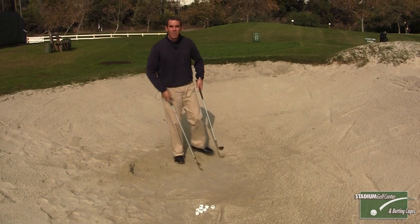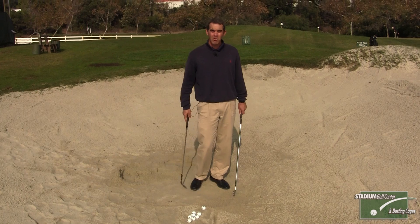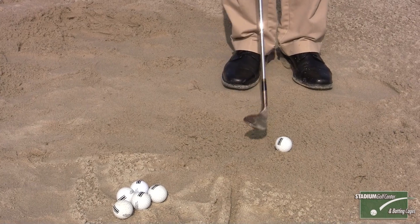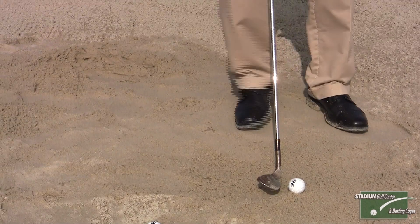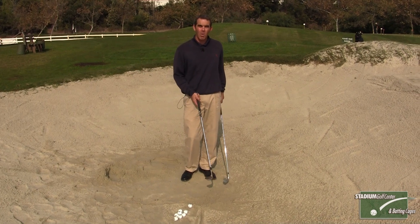The reason I like to use that drill is for the majority of golfers that I see that struggle with their sand game, they tend to have the ball too far back in their stance and not enough loft. So immediately as you practice with this longer golf club, it encourages you to add more loft and move the ball a lot more forward in your stance.